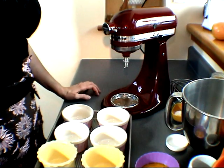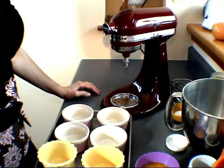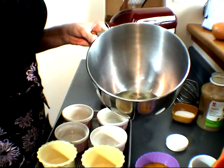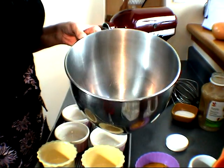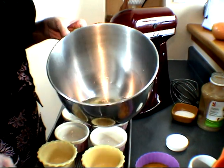It's Hany from Hanyalas, and today I'm going to show you how I make applesauce soufflés. I'm sure that once in a while you have some egg white leftovers and you don't know what to do with them. This is a really good recipe to use your leftover egg whites.